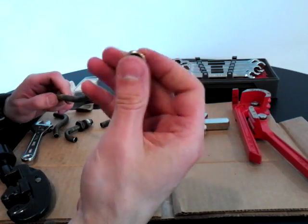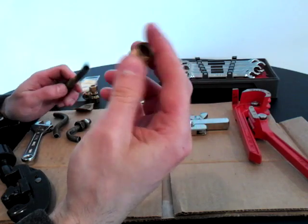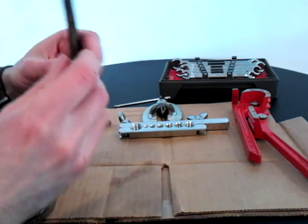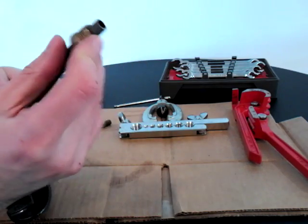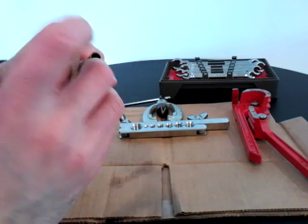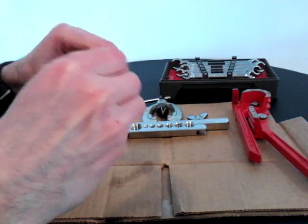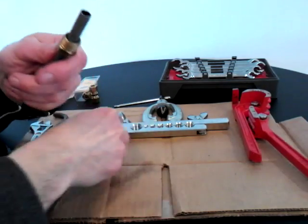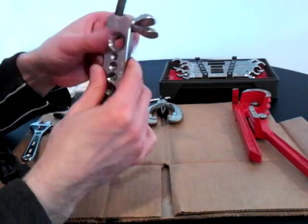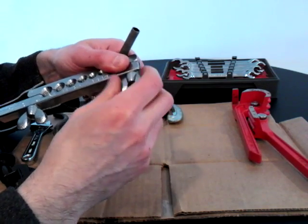Once you have it cut, you can buy fittings at AutoZone, Pep Boys, or wherever you prefer. Put the fitting on with the threaded piece on top. It doesn't hurt to use a little sandpaper and clean this edge — just to make sure you have a nice surface when you flare it down.